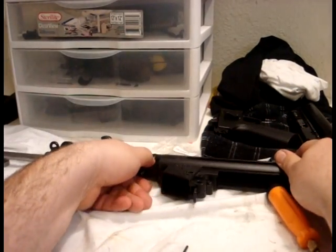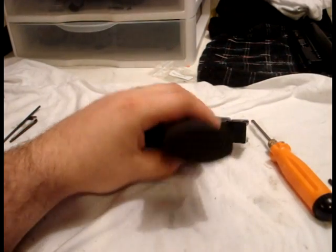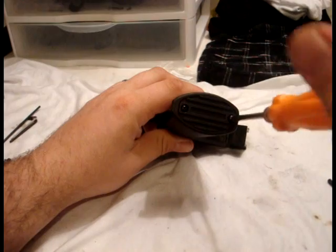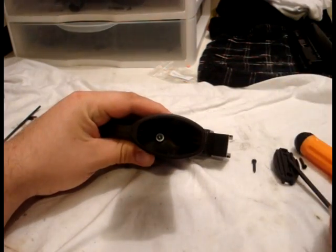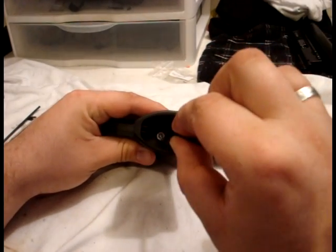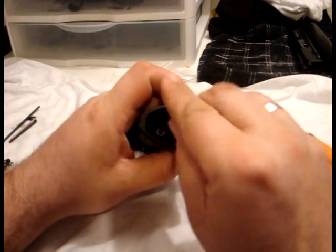Now we can move on to the trigger pack. Now we're going to start on the trigger group. Step one is to remove the screws on the pistol grip. Once the bottom plate is removed, you can use a long Allen wrench to remove the screw attaching the actual trigger mechanism to the housing.